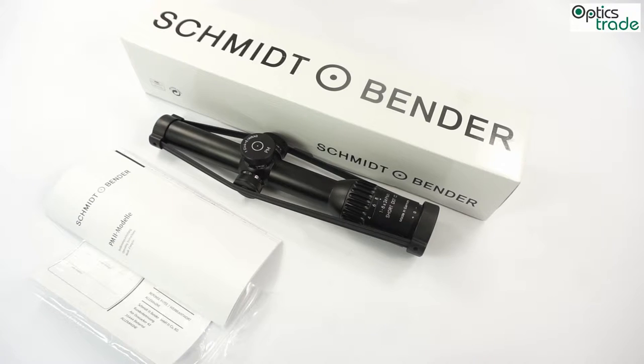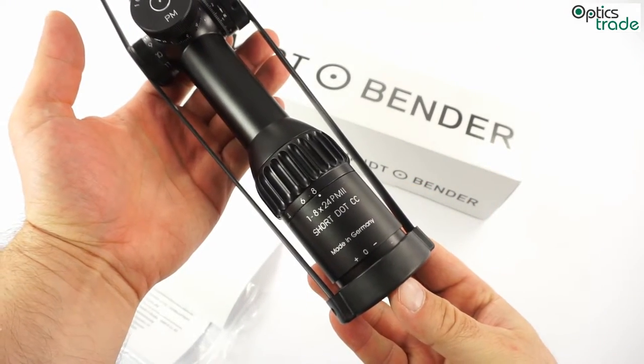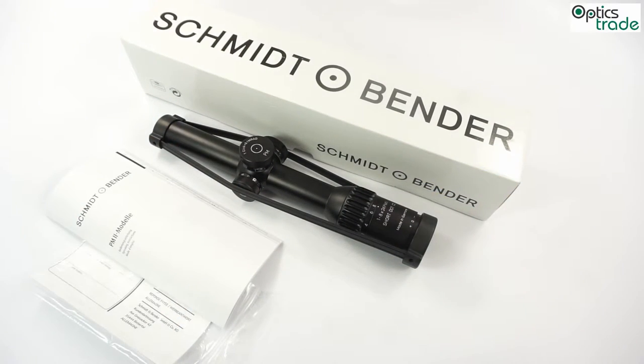Welcome to this short video review about a Schmitt & Bender scope, the 1-8x24 PM2 Short Dot CC. This scope was introduced at SHOT Show 2014, but it became available on the market only recently.